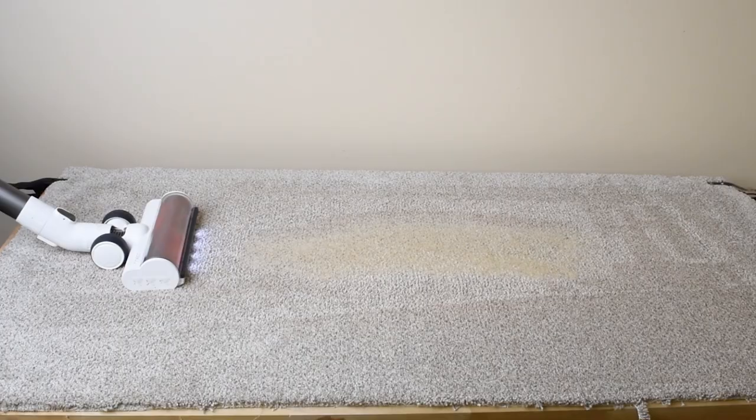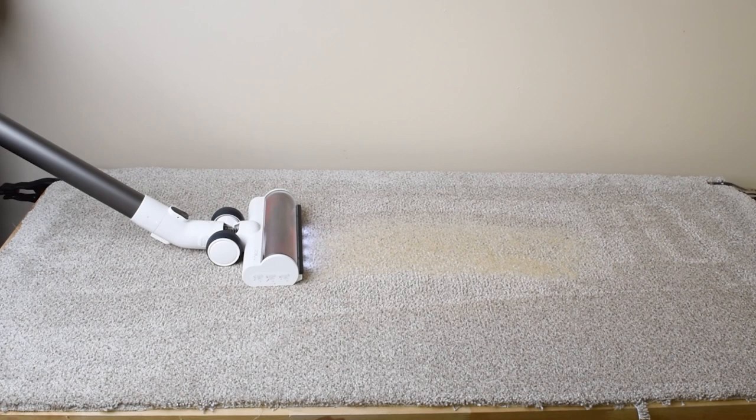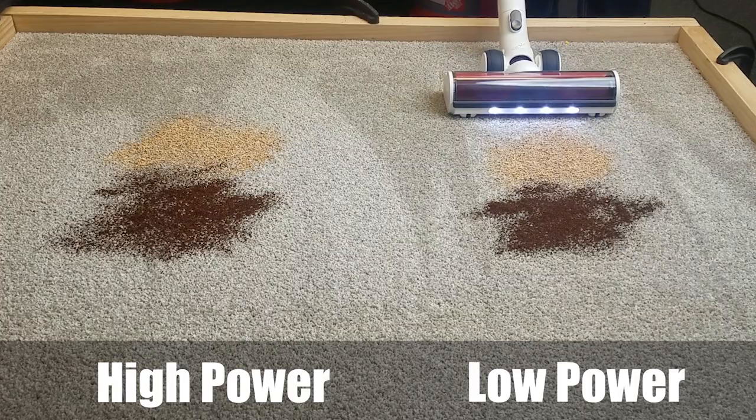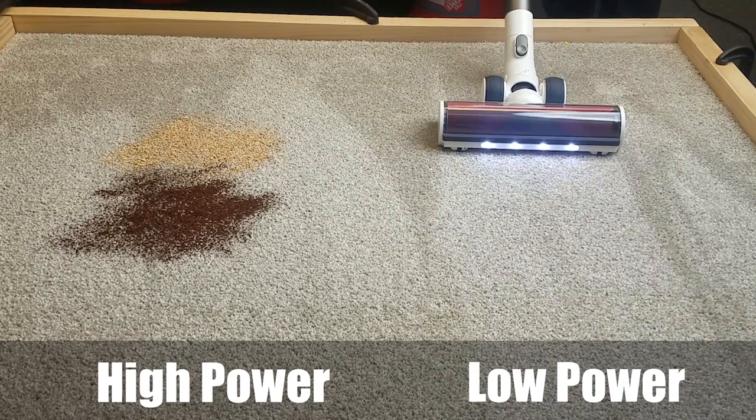The power showed up in its deep cleaning ability, where we embed 100 grams of sand into a medium pile carpet. The Teamco Pure One S12 scored 99% on max power, which is extremely high for a cordless vacuum — only the Dyson V10 and V11 have come close to those numbers. As far as pickup ability on carpet, it picked up everything from fine debris to extra large debris on both low and high power. I only used the standard cleaner head on the carpet, but it did a fantastic job even with the extra large debris.